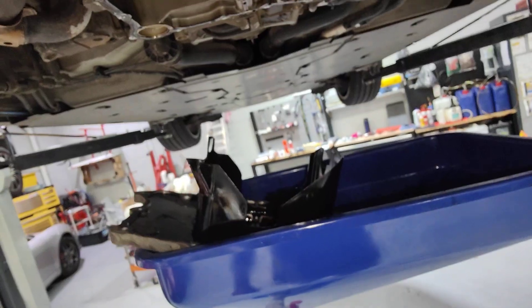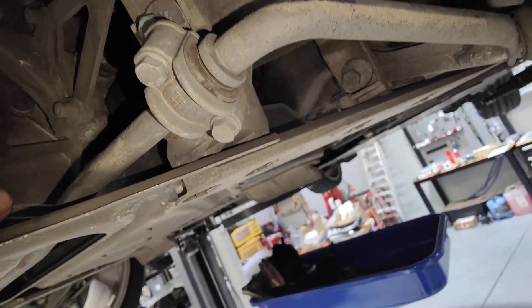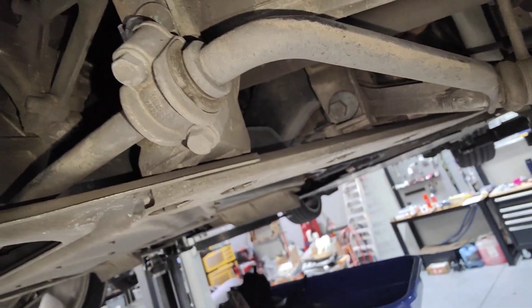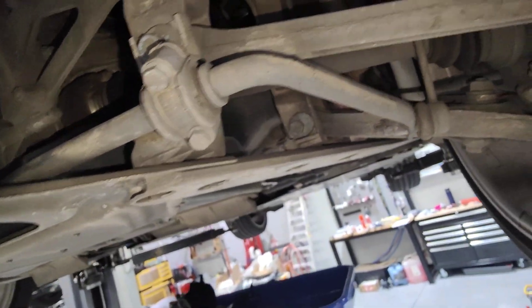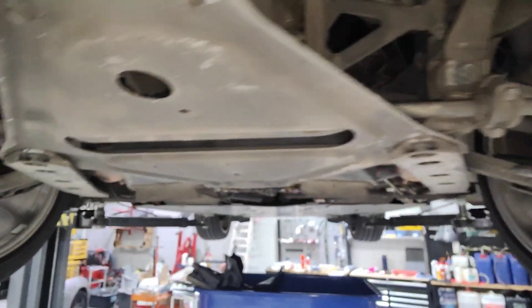The next thing I'm going to do is put the sump back on, reseal it, and talk to the customer. It looks like I'm going to need to remove the gearbox to have a look at what's happening between the engine and gearbox. It could be a bearing, it could be a clutch release bearing — it could be anything at this point.